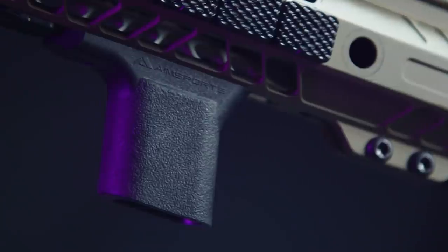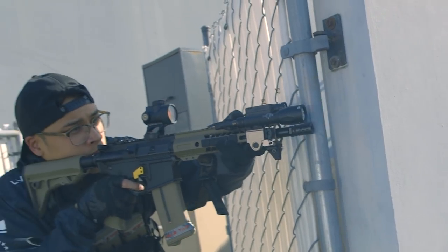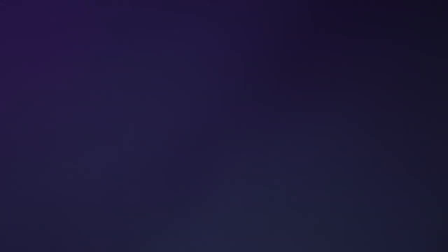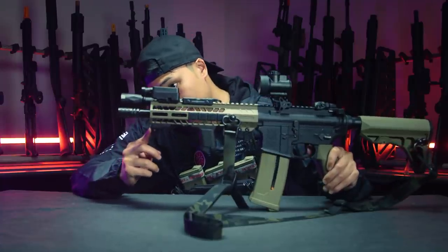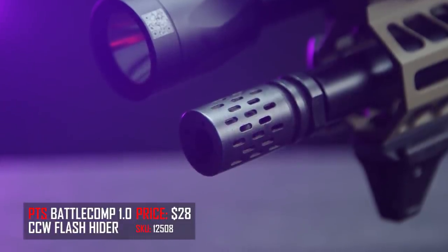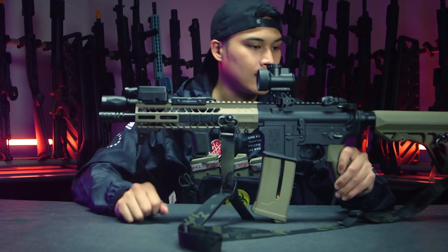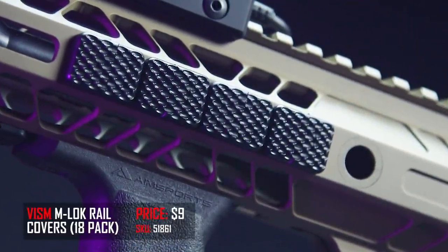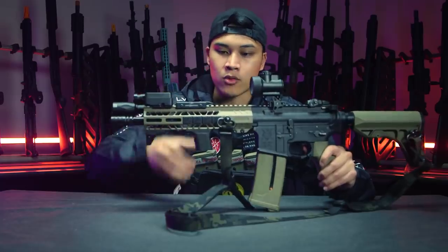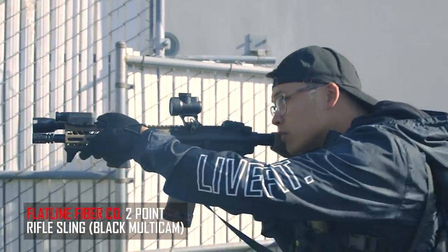I also have the Aimsport's angled foregrip, chopped on the bottom because I like the look and it makes it more compact. Moving forward, I have the SLR barricade stop mounted on the PTS polymer Picatinny rail mount. And finally, the PTS Battle Comp on the front, plus the RunCam with a 3D printed mount from BrainExploder, and an MRO sight. I also have Visum rail covers — they allow a more textured grip, kind of like stippling, so you get a more solid grip on your rail. And this is a Multicam Black sling made by Flatline Fabrico — great quality, great service.